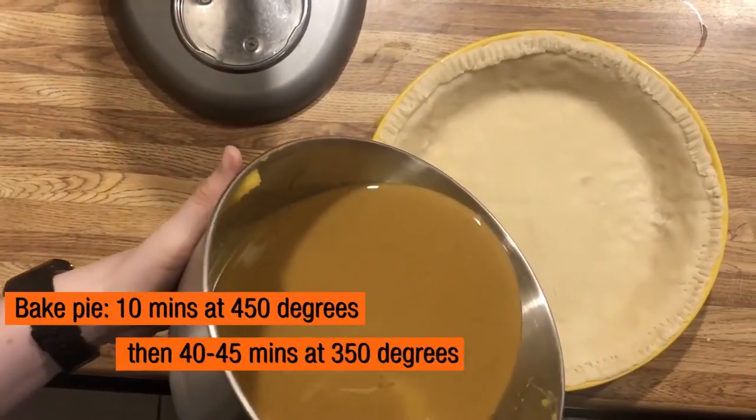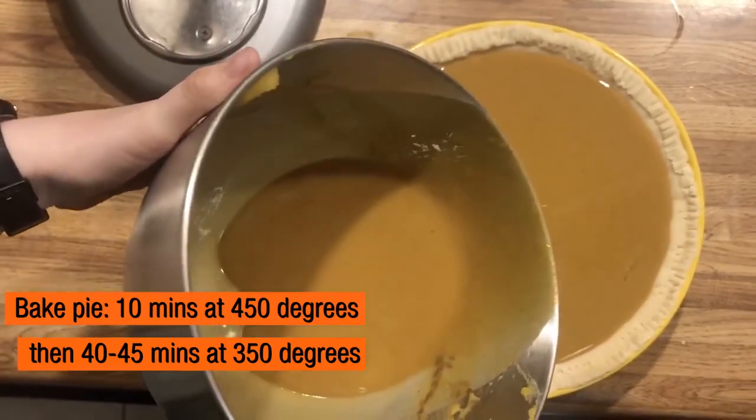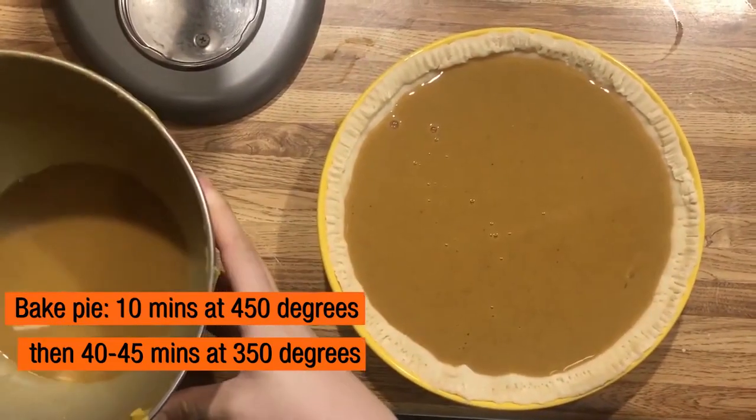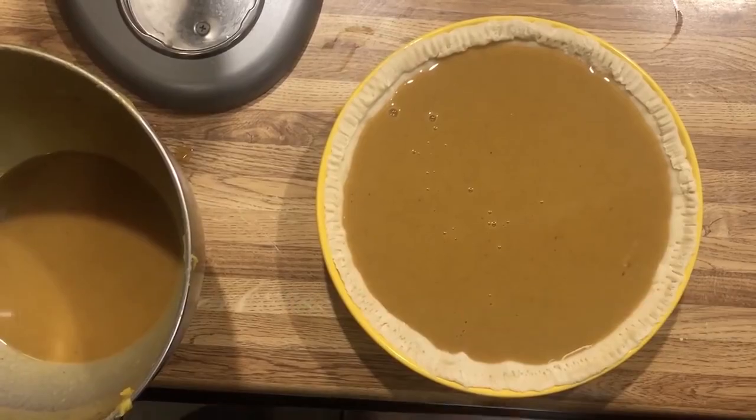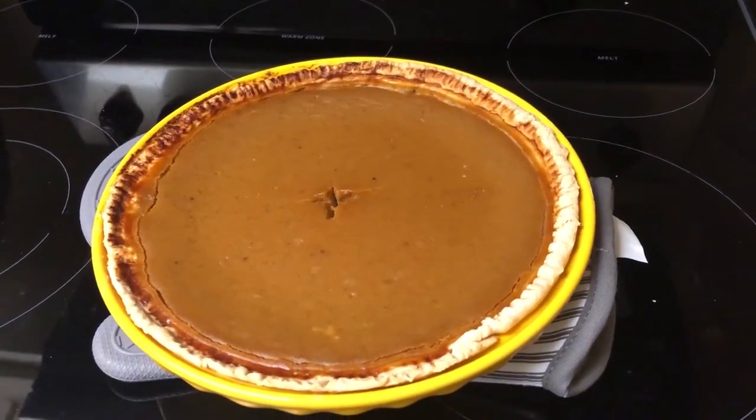I set the oven to 450 where the pie will be baked for 10 minutes, and then after that I will be baking the pie for 40 to 45 minutes at a temperature of 350. And here, after baking for quite some time, we finally have a pie made straight from the pumpkin.